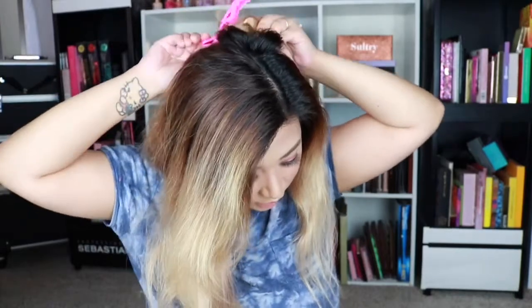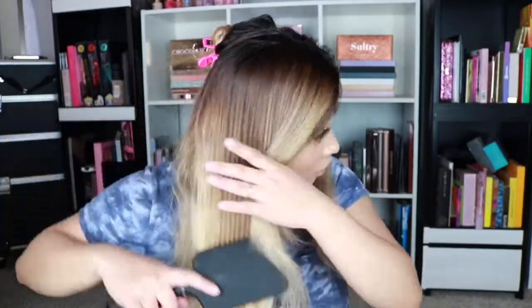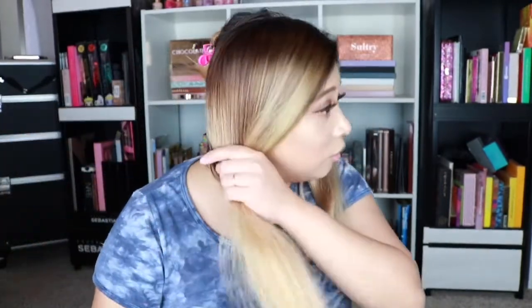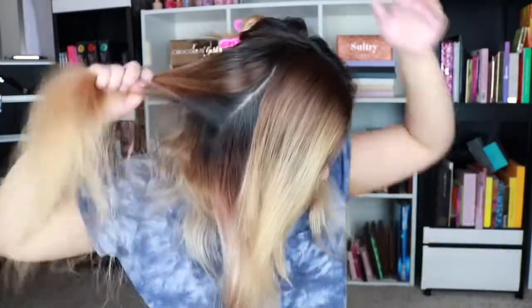I'm trying to grow out my hair — I know what you're going to say: Jesse, you need a haircut. No thank you. I'd rather have long hair, but who knows, I might just cut my hair all of a sudden.